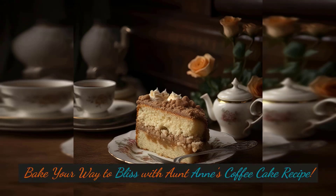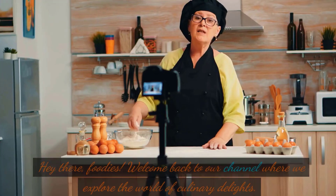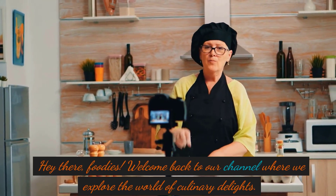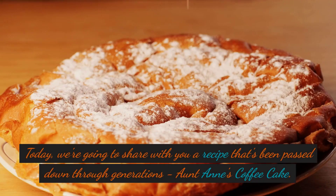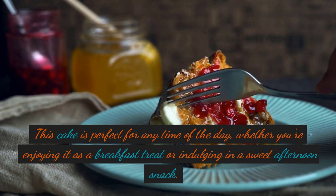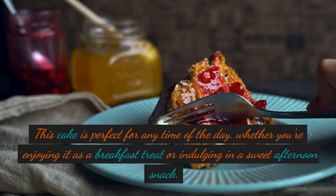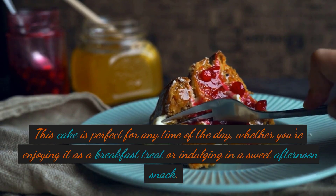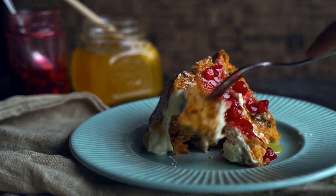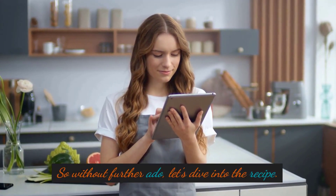Bake Your Way To Bliss With Aunt Anne's Coffee Cake Recipe. Hey there, foodies, welcome back to our channel where we explore the world of culinary delights. Today, we're going to share with you a recipe that's been passed down through generations — Aunt Anne's Coffee Cake. This cake is perfect for any time of the day, whether you're enjoying it as a breakfast treat or indulging in a sweet afternoon snack. So without further ado, let's dive into the recipe.